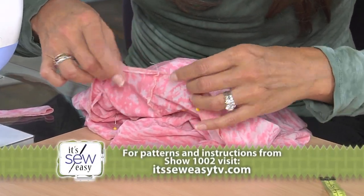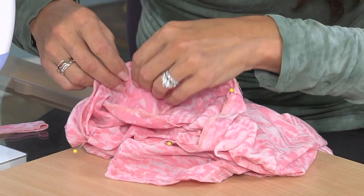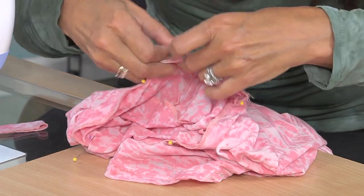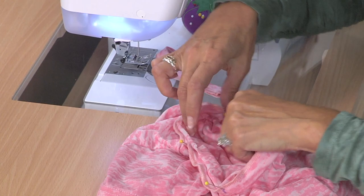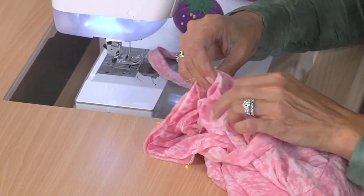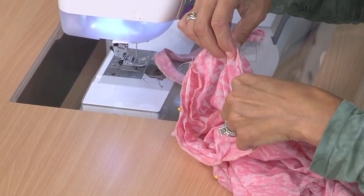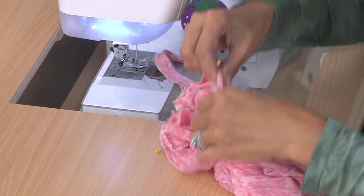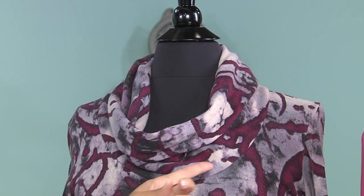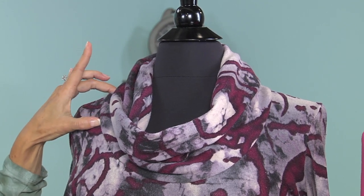I want both pieces of fabric — the ribbing and the fabric — to be equal. So between this section right here I will put one pin sideways, to remind me that in this section I will not be easing the fabric. The back can stretch, and we'll stretch the ribbing from here to here — maybe a little bit further — leaving at least this shoulder section unstretched.